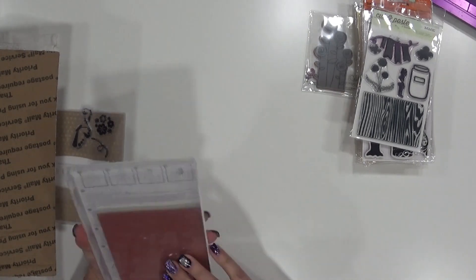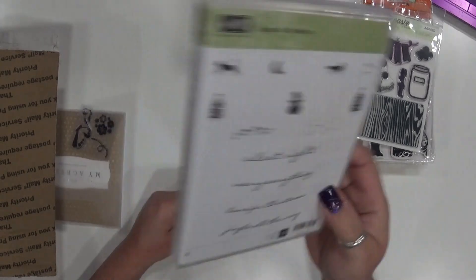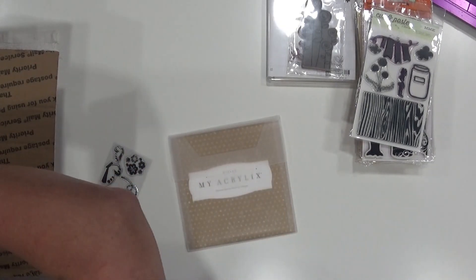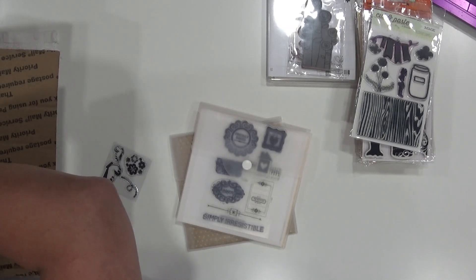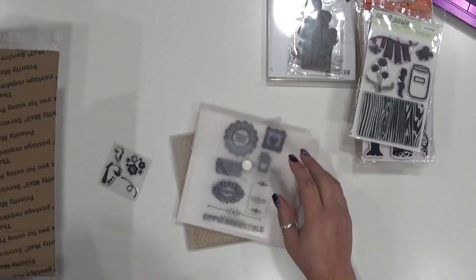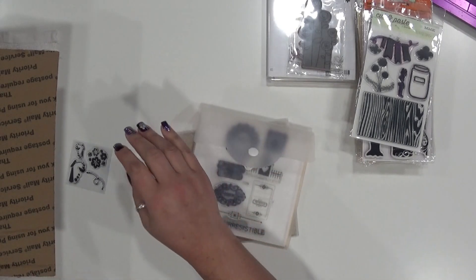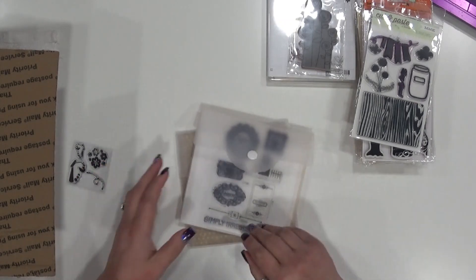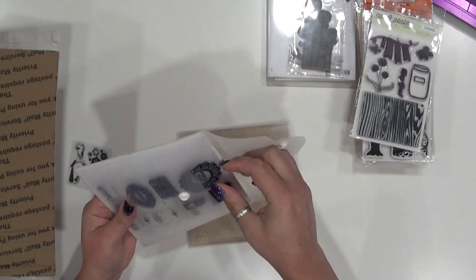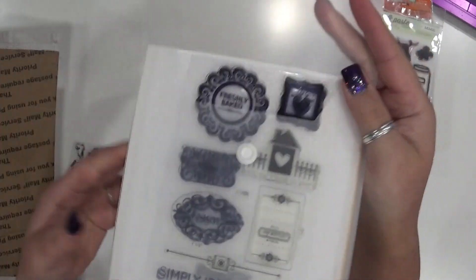This is Stampin' Up — brand new, hasn't even been cut apart. This is 'Jingle All the Way,' so some Christmas ones — it might be too late this year, but you can definitely use them next year. These are Close to My Heart, 'Enjoy.' I don't know if these are retired or not — I bought them at a craft thing and some of them were used already, but I never actually used them.